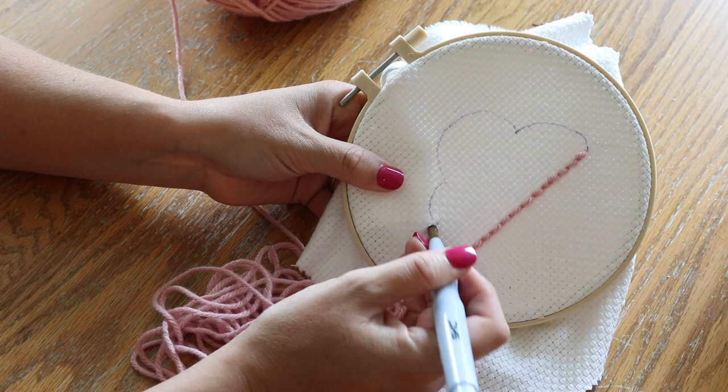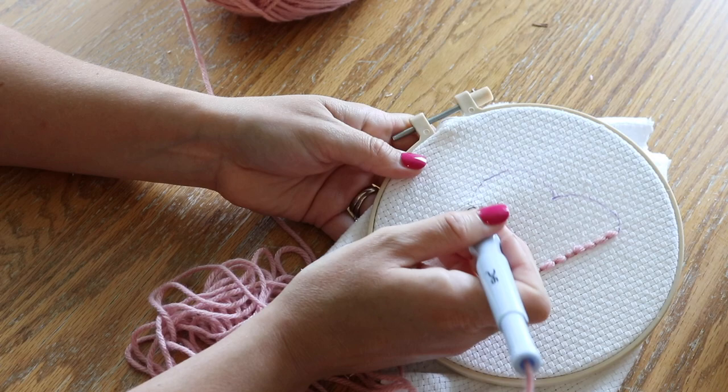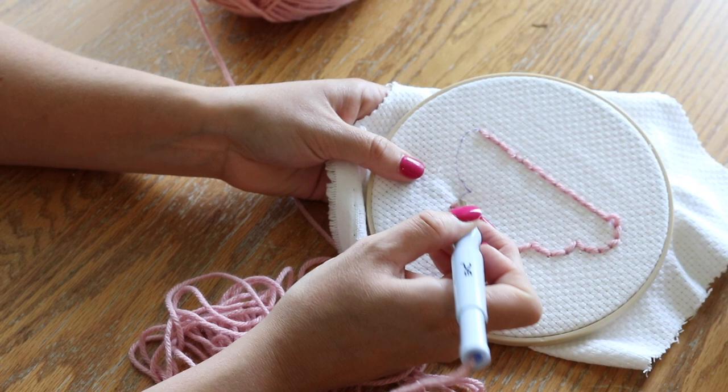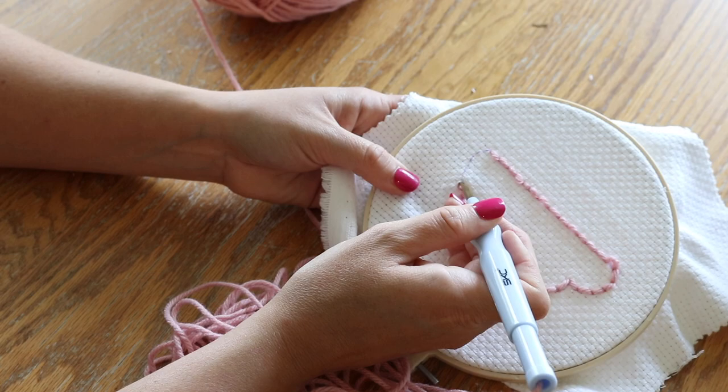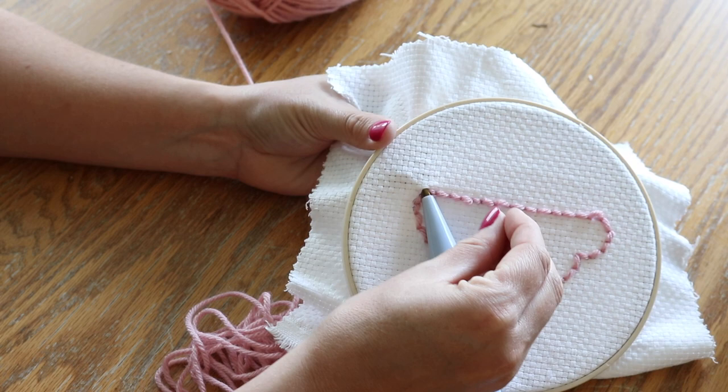My absolute favorite needle to use, especially for beginners, is the larger one because it's very easy to use. The larger yarn makes the project go a little bit quicker, so if you're newer to punch needle and still trying to learn how to have the patience to work on a project like this, the larger punch needle and larger yarn makes it go so much faster. That's why I prefer to have these in my Etsy shop — this fabric and this punch needle — it's my favorite.